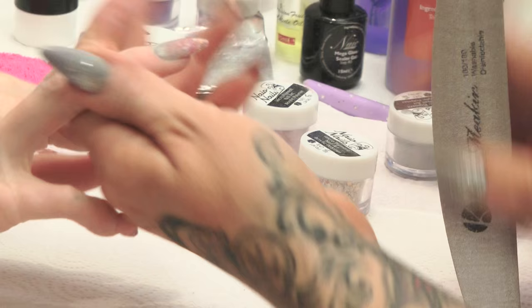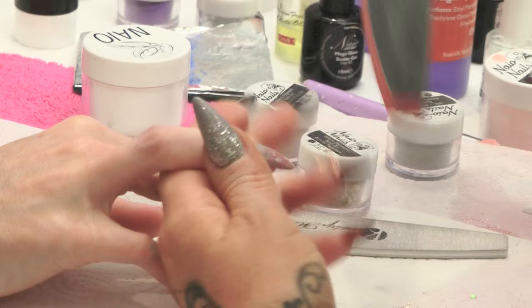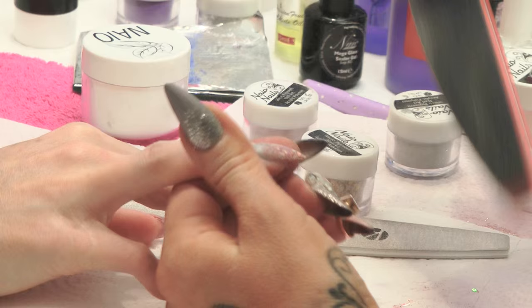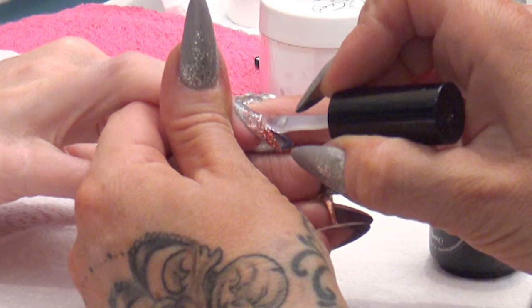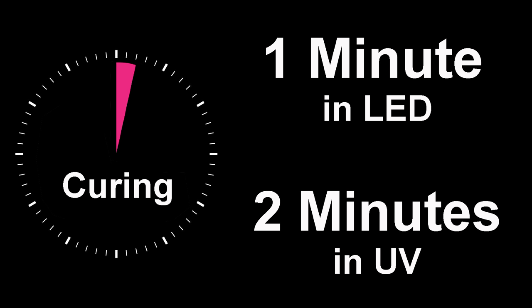Very easy to wear. Make sure you check your side view and your barrel view as well. Once you've finished filing, you can then buff this nail, smooth it out, remove the demarcations that the file will have created. Notice how I move the finger and the nail to get the right angles. And we're going to seal it with the Mega Gloss Sealer Gel. That can go into the lamp — cure for one minute in the LED or two minutes in a UV lamp.